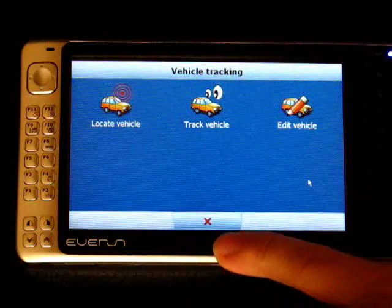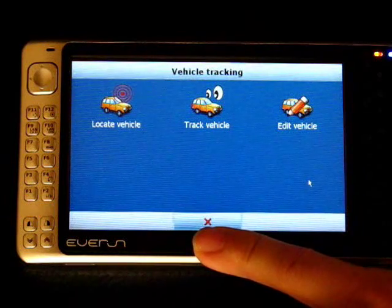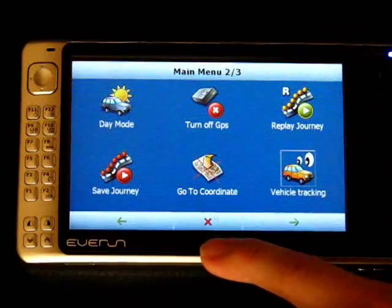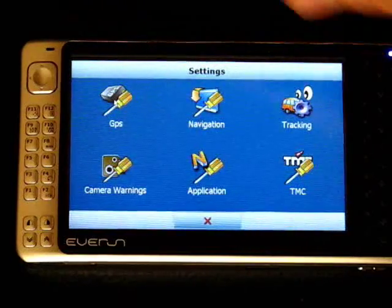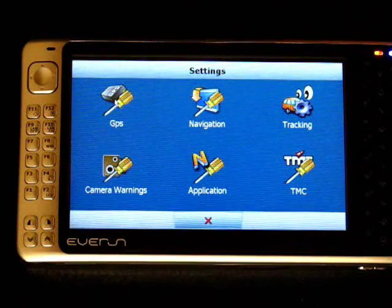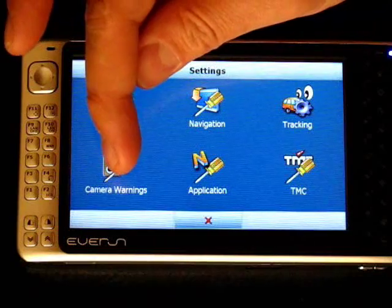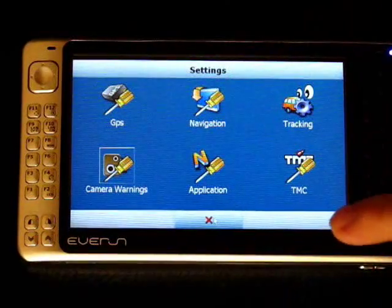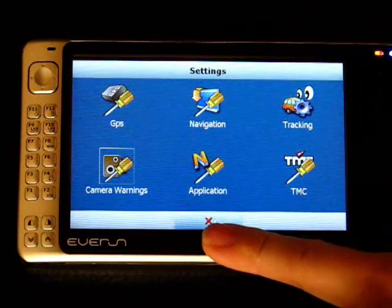I don't have that license option so I can't show it, but it uses an internet connection over GPRS or HSDPA to communicate with the Mapfactor server, and then users can log into the Mapfactor server to see where vehicles are. There are a number of options on that which I don't know about because I haven't been able to test them. Then you've got settings, and in the settings you've got things like TMC — a traffic management channel. If you've got a receiver that takes TMC signals, you can get live traffic information on screen. There's also a camera point of interest database that's downloadable, and you can set that up to give you warnings at various distances. I haven't used that because I think the camera database is only for the UK, and these days cameras are so portable I wouldn't rely on a speed camera database.